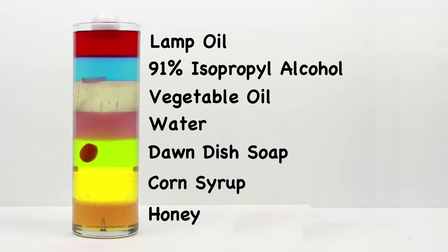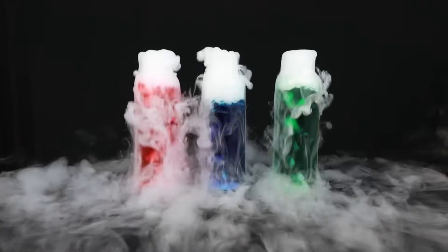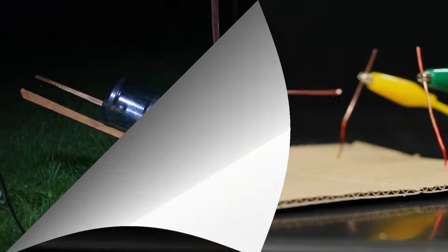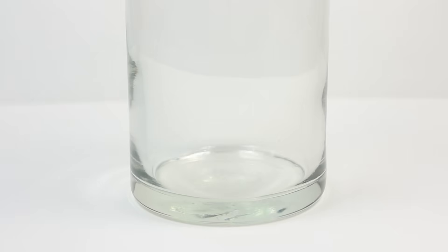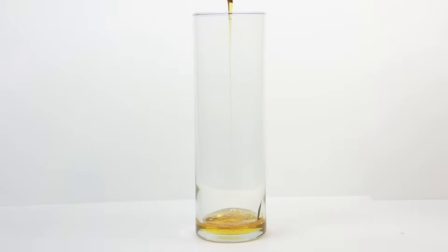Bearded Science Guy here and today I'm going to show you how to make a 7 layer density column. Start with an empty glass vase and begin pouring honey into the very bottom of the vase. Honey has the greatest density of any of the fluids we'll be using, so it'll make our base layer.